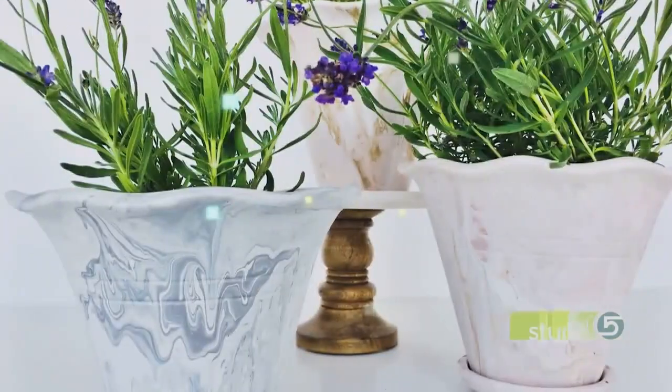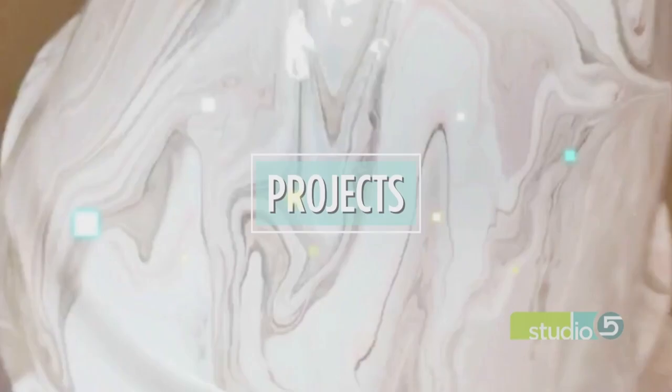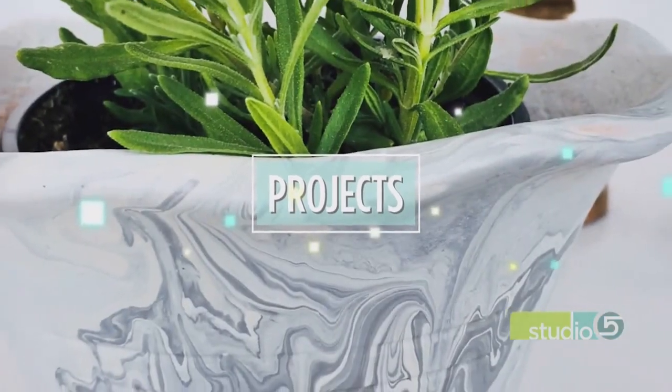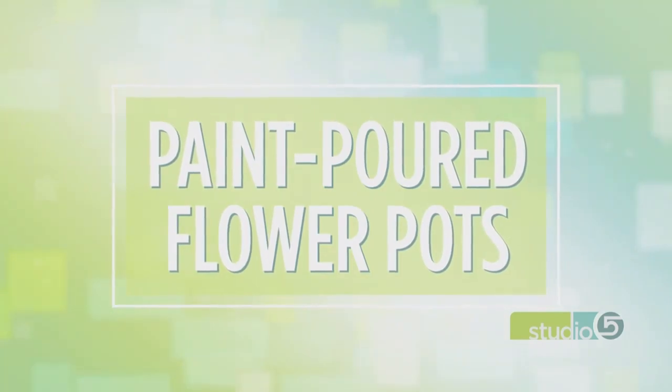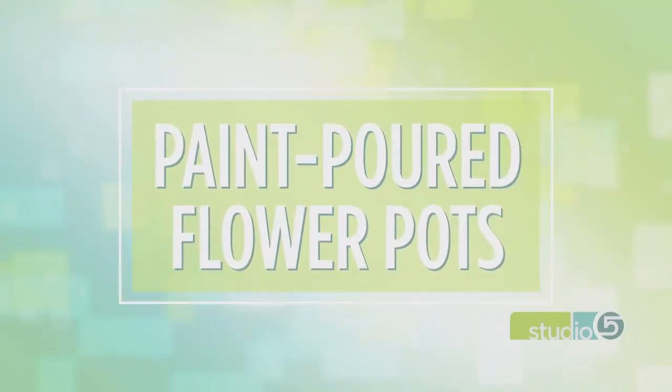Just yesterday, our gardening expert mentioned that painting old terracotta pots was a good idea to update them for your current home style and decor. Well, our creative guest was already on that task — she's always a step ahead. Today, how to take a regular plant container and make it fresh and usable again with a new coat of paint — not just any finish. Our project mimics the natural, expensive look of marble. Lichelle Inkley joins me in the studio.